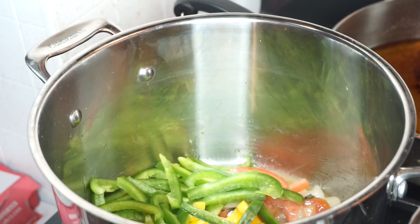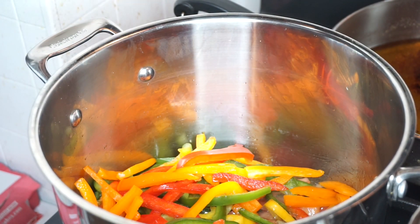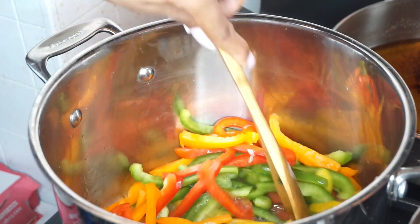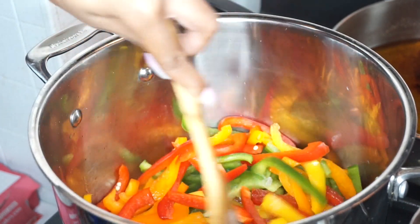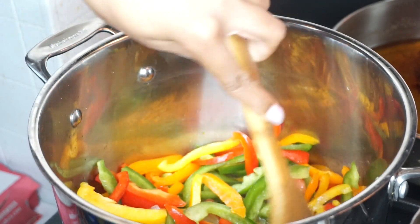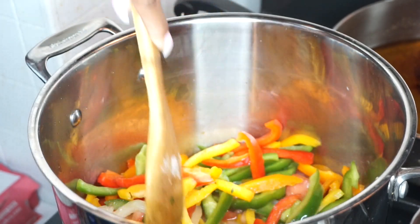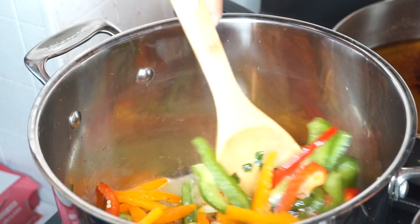It really doesn't matter what peppers you add first — those are just the ones that I grabbed first. Then we're going to grab our red pepper and our orange pepper and give that a good stir. Now depending on how you like your peppers is how you cook them down. I like them to be soft and have a nice little sauce with them, so I cook mine down and put the cover on and let them steam for about five minutes.